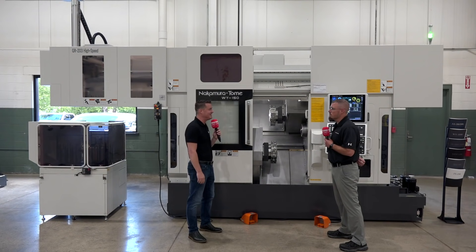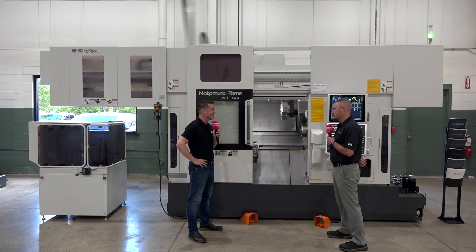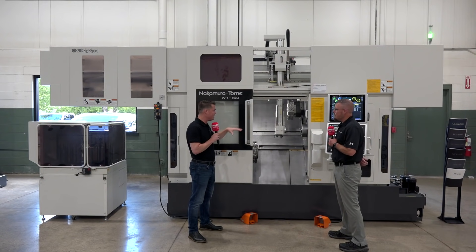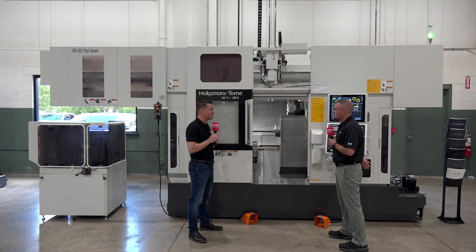Jeremy, thank you so much for being a part of MTD. Thank you for inviting me. Let's get right into it. Gantry style system — usually we see the bar feed. What are some of the benefits of this?